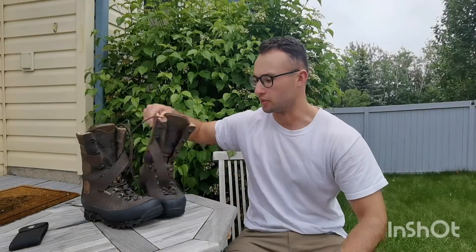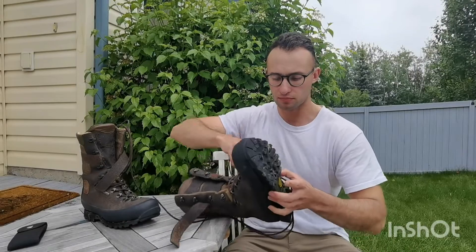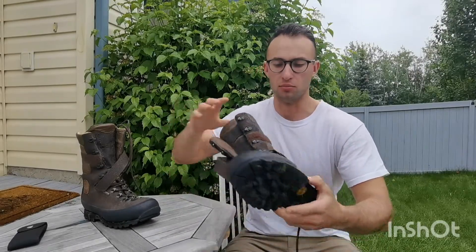Hi folks, McDonald Outdoors here. Hope you're having a great day. Today I'd like to do a review on the Didito Moorland boot.